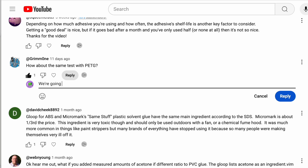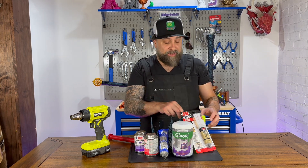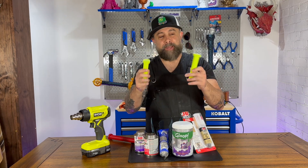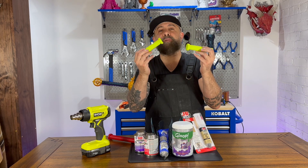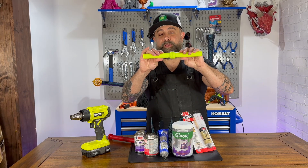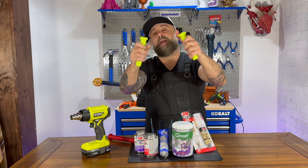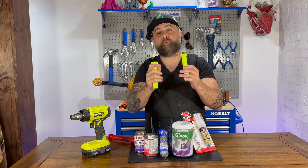One of our viewers actually recommended we test the PVC cement on PETG, so that's why we're adding it into this glue test. We printed our bike handles in PETG, vertically instead of flat, to create more support structure in the actual print itself. We're going to glue these together and see if we can snap them apart, and we're also going to try to twist them apart once we glue them.